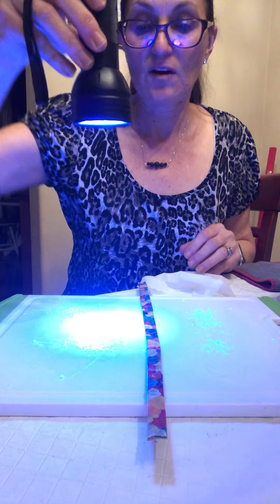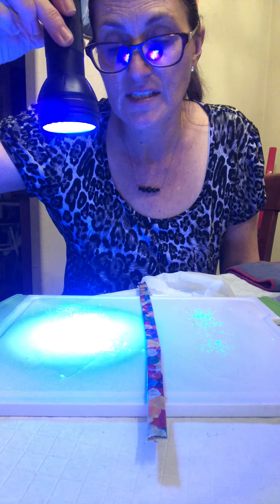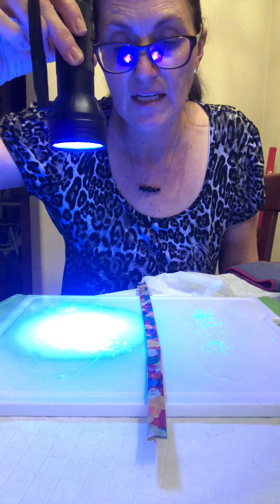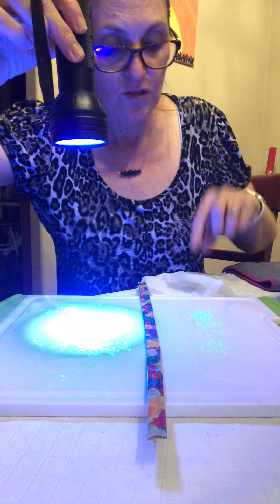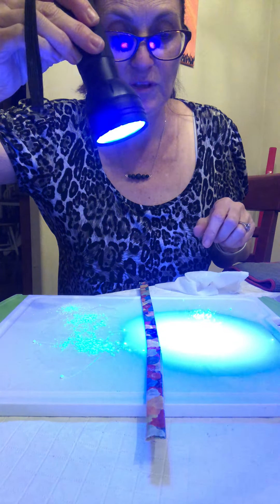Now obviously you can see — let's just pretend there is bacteria there. You can obviously see. So that's going to represent our chicken. This was the side that we will use our disinfectant wipe on, and this is the side we will use Norwex.